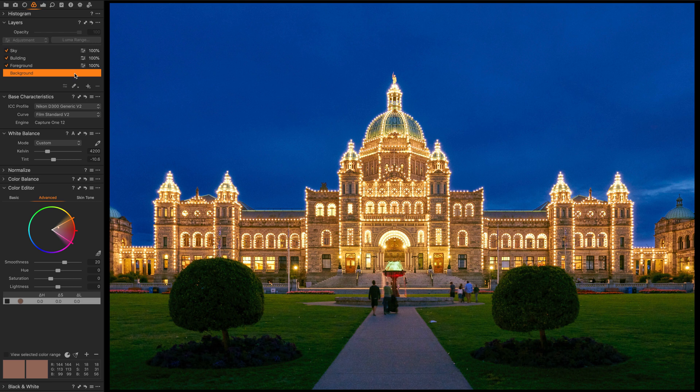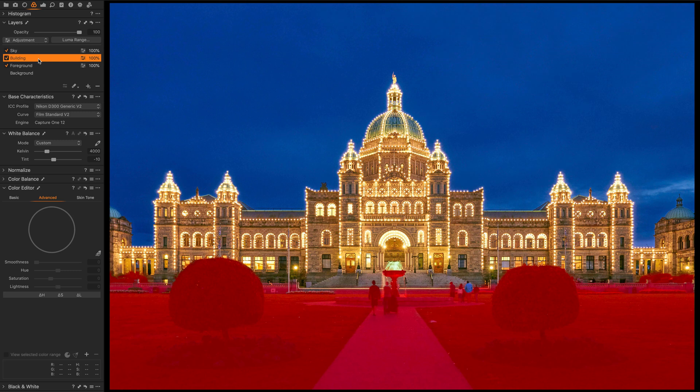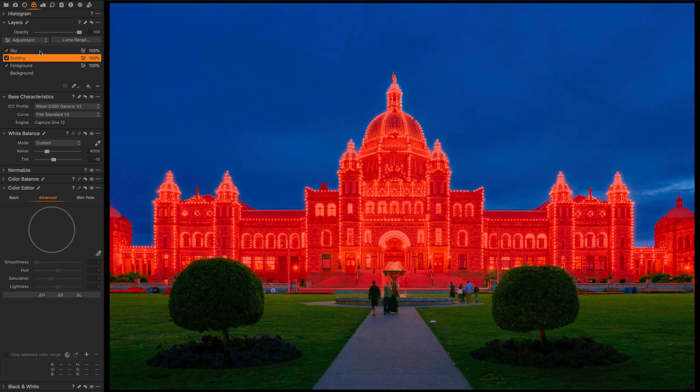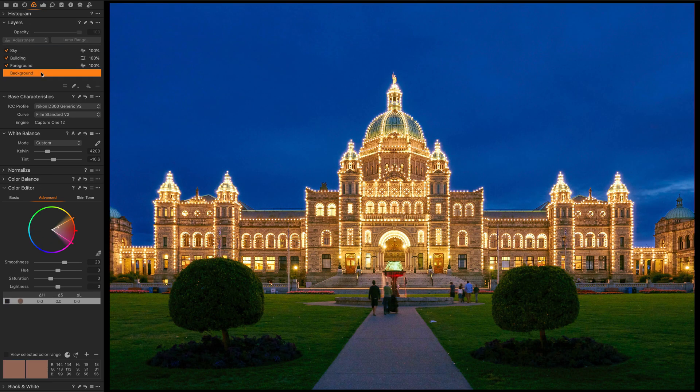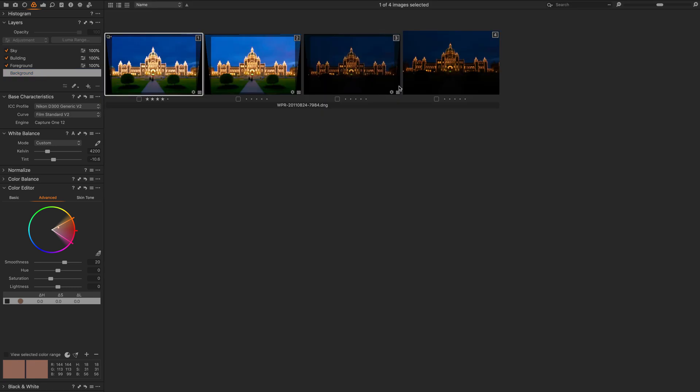In this photograph I have three layers: a layer for the foreground, a layer for the building, and a layer for the sky. I purposely made these three layers because the original photograph was very underexposed and I wanted to control the areas of the photograph independently.